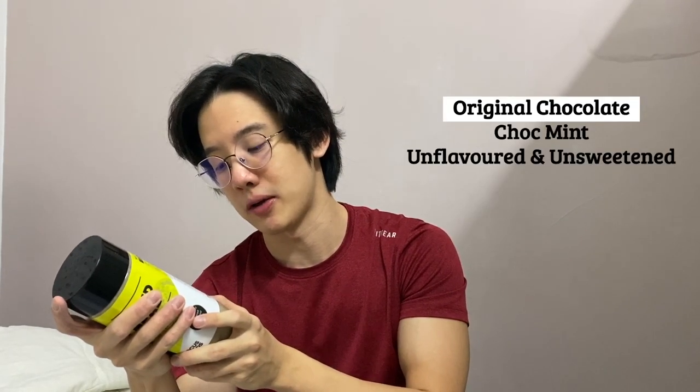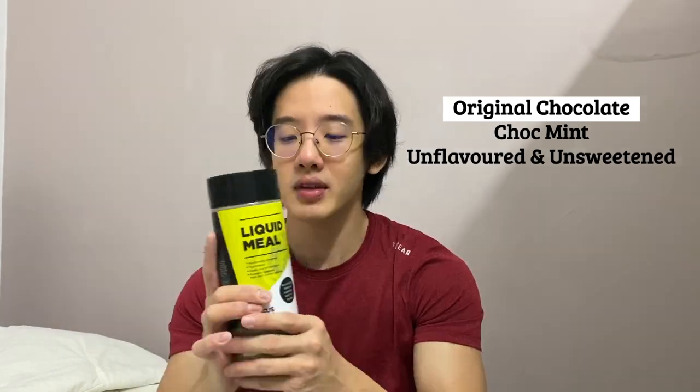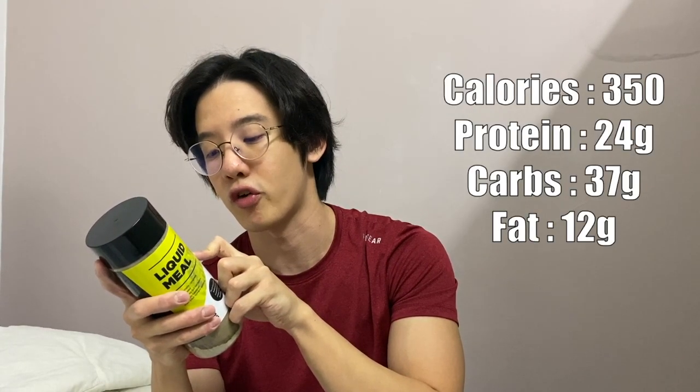I just added water, shook it, and let's try it — it's really really good! This is the original chocolate flavor. There's also chocolate mint and unflavored unsweetened. It's so convenient — just add water, shake, and you have your meal: 350 calories and 24 grams of protein. I'd really recommend this liquid meal for anyone struggling to meal prep or make healthy food choices at work. I'll put a link down below so you know where to find Focus Foods.